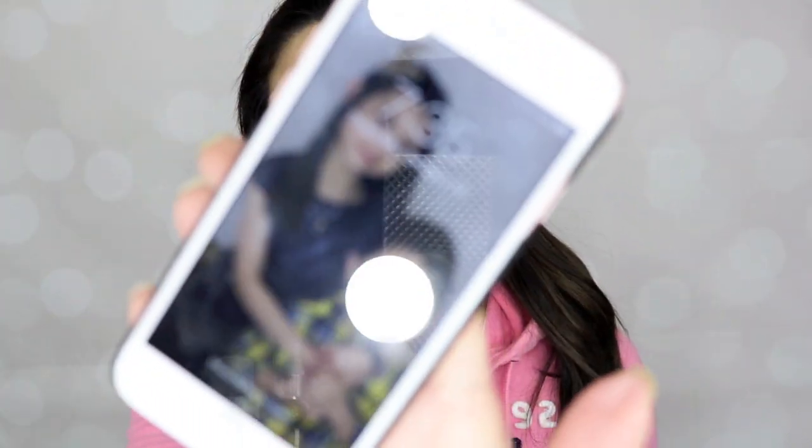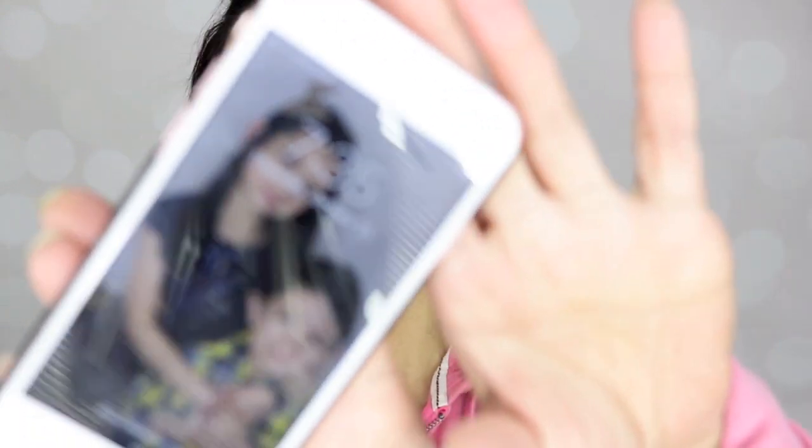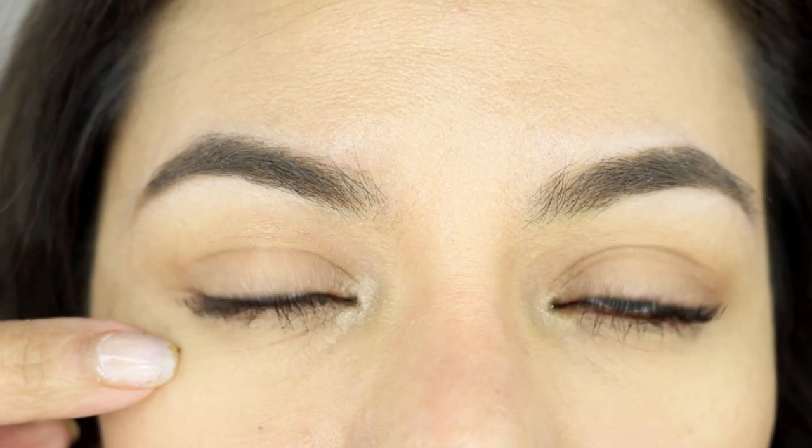I'm back and it's exactly 7:35 in the evening, so it's been over five hours since I applied the mascara. Let's take a closer look. My lashes are still lifted — they're still there. And the verdict up here on my lids: there is no transfer, even though my skin is really oily.